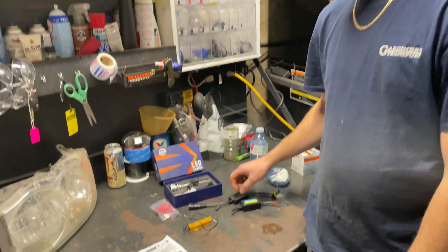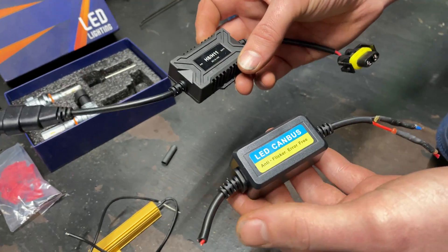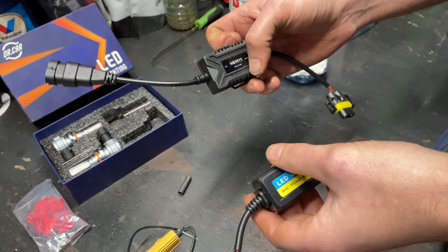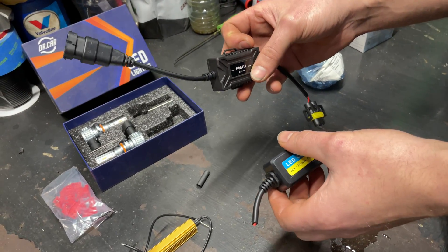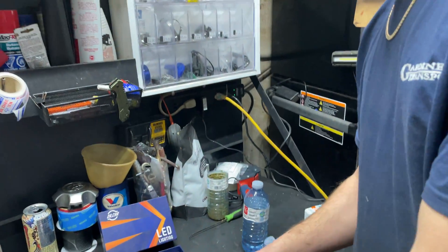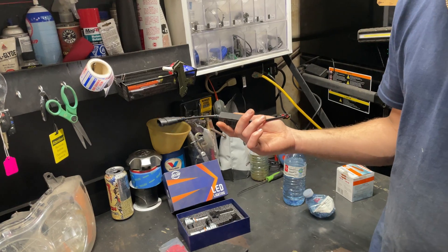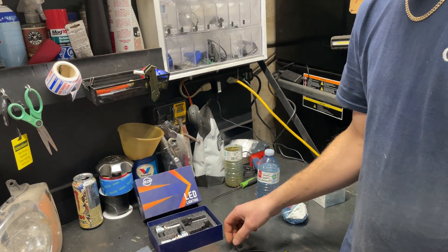I bought these resistors off Amazon as well. They're just cheap — they plug right in. However, for the vehicle I was trying to put them in, they didn't work. Some vehicles they might work on, but I haven't had any luck with the ones I bought off the internet.